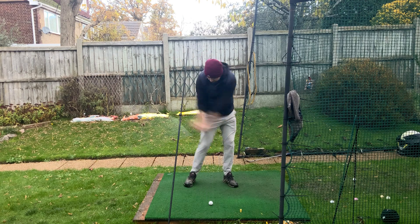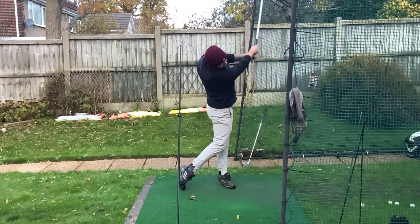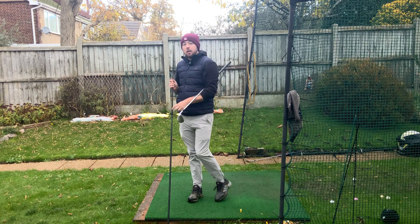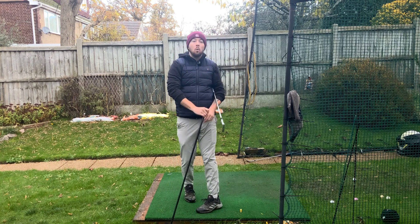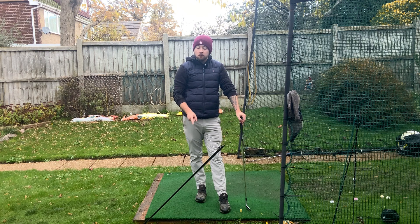This drill is going to be so beneficial for so many of you. Low point control being solid is the most important thing to play good golf. Think about the good players at your golf club and the last time you saw them chunk one, top one, or thin one — it's very rare, isn't it? It doesn't happen too often because good players control their low point so unbelievably well. That's why this drill is going to be so good for you.